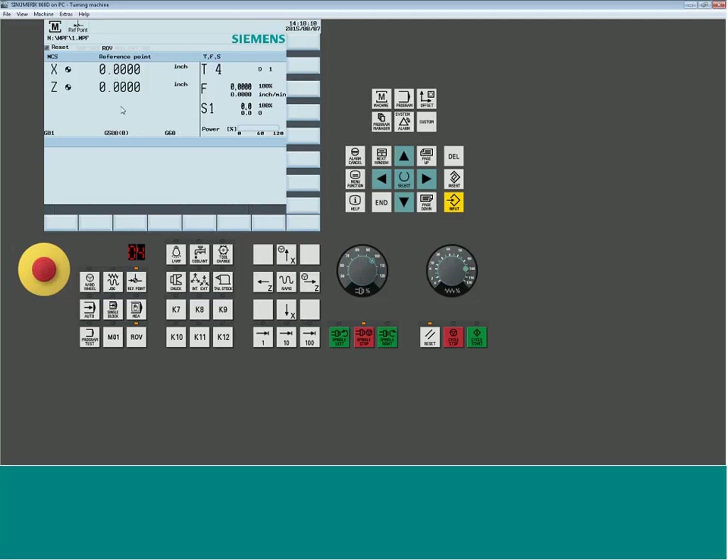Once the machine is referenced, go to the jog screen by selecting the jog button — just to the left of the reference point button. The indicator becomes orange and the navigation shows 'M' for machine mode. On the 808 Basic or standard 808, whenever you e-stop the machine you'll need to re-reference it. On the advanced, the system maintains reference until power is shut off; with absolute encoders you'd never need to reference at all.